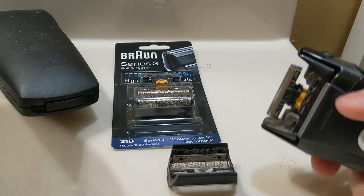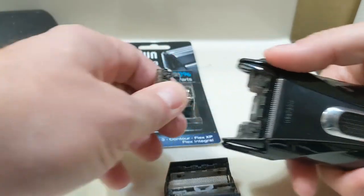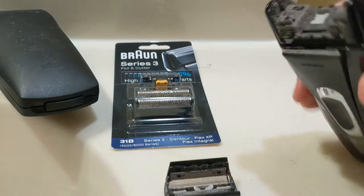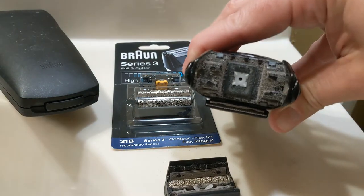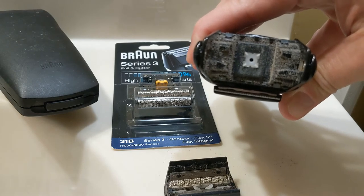You just press that button on the side there, and then you can pull the foil off, and the cutter pulls straight out. Now, this is a good opportunity, if you haven't cleaned your razor in a while, to clean your razor.